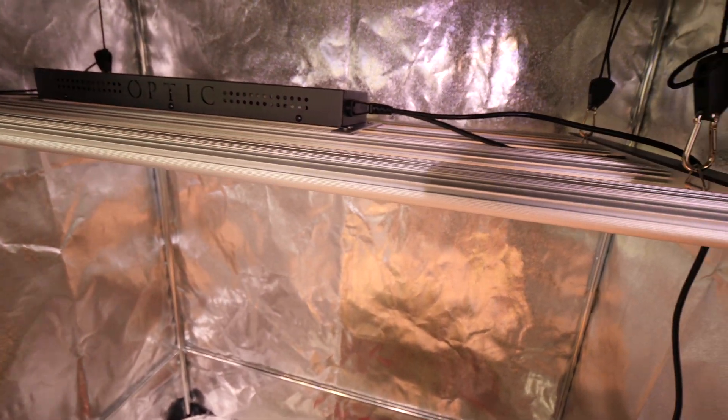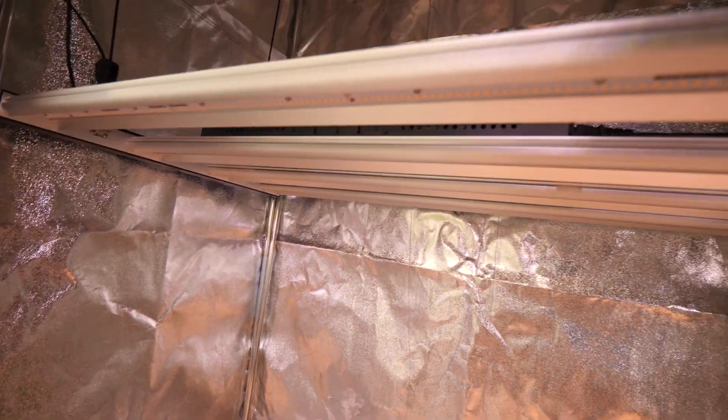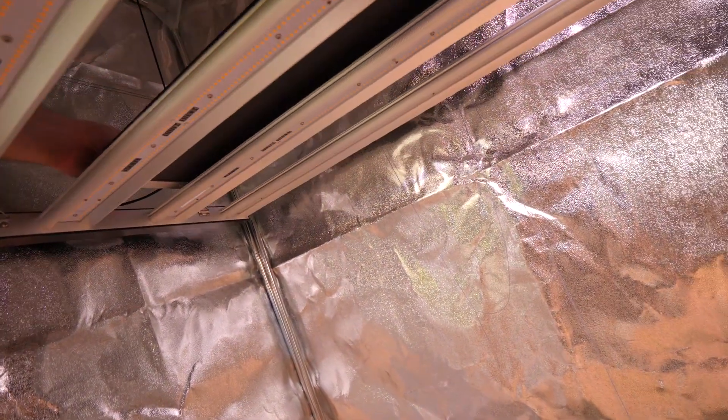All right, guys, check it out. We got it all set up here in the tent — Slim 320 S. Super pumped for this. Check this out, guys.